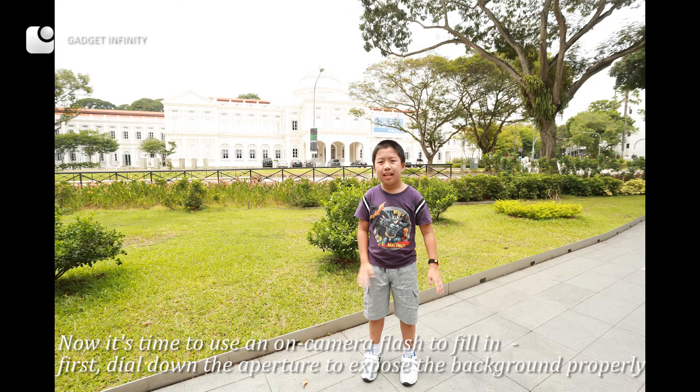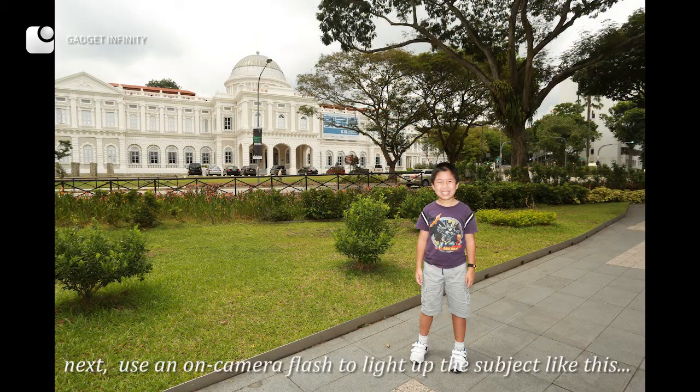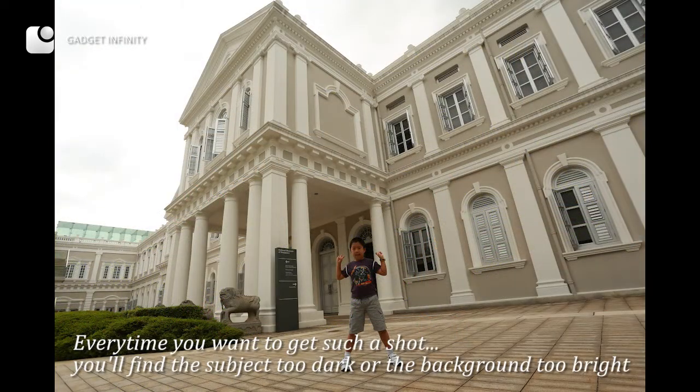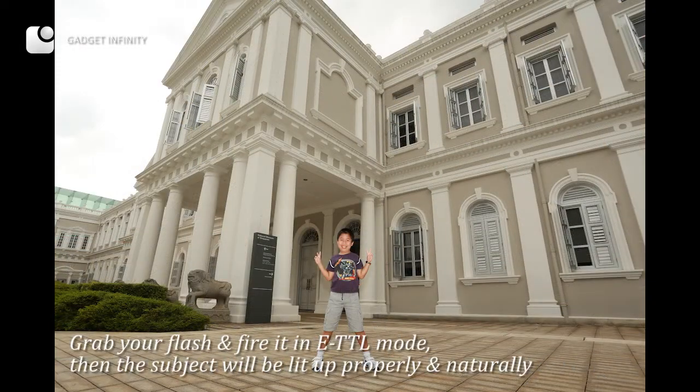Now it's time to use an on-camera flash to fill in. First, dial down the aperture to expose the background properly. Next, use an on-camera flash to light up the subject. Every time you want to get such a shot, you'll find the subject too dark or the background too bright. Grab your flash and fire it in ETTL mode, and the subject will be lit up properly and naturally.